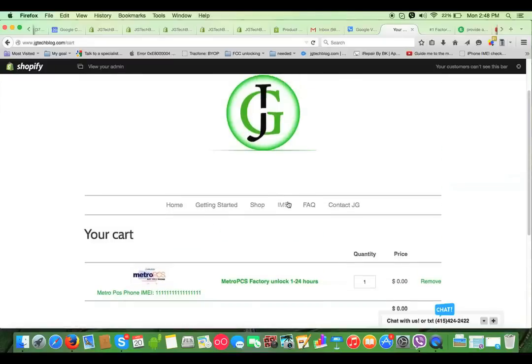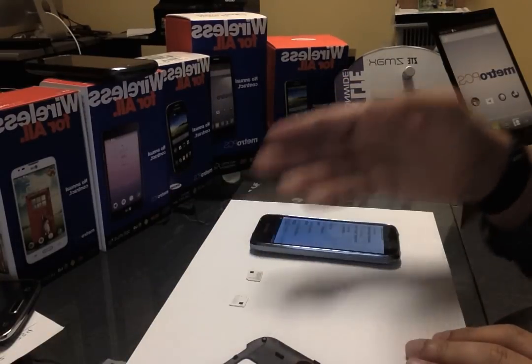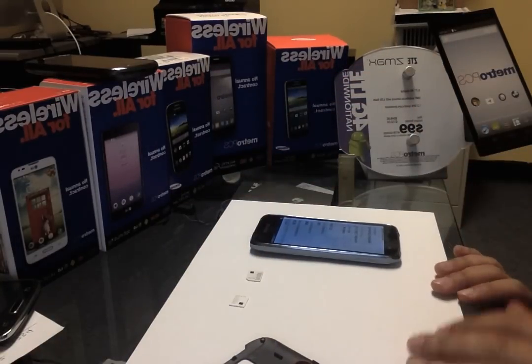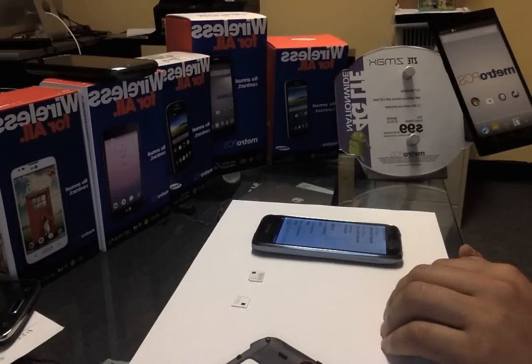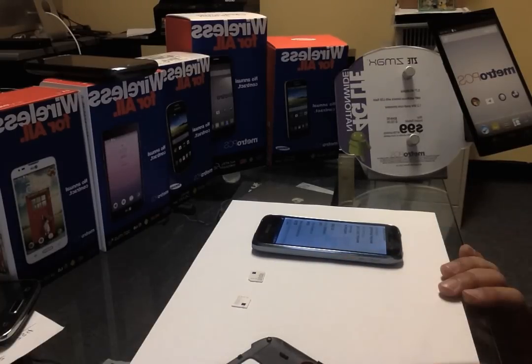You put that code into the phone and you're good to go — no matter what it is: the LG L70, F60, ZTE Max, Galaxy S6, Galaxy S5. This works for all Metro PCS phones. Thank you for watching — don't forget to subscribe and like. Thank you.